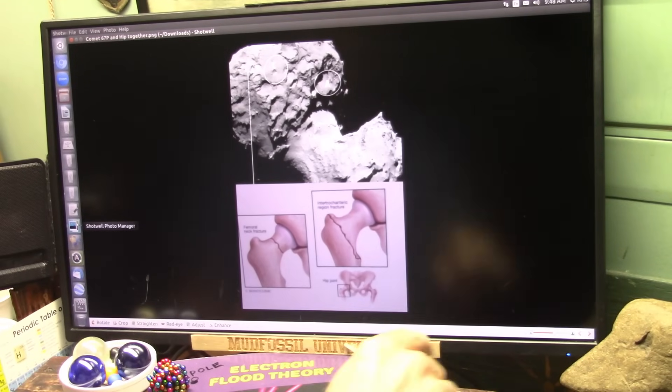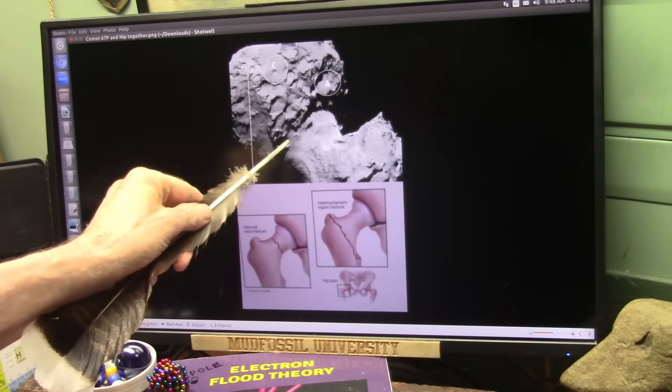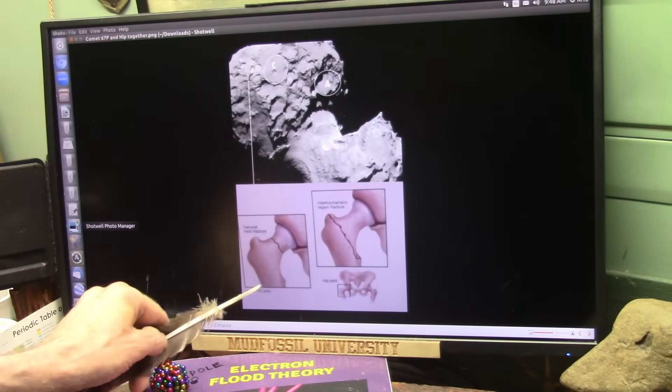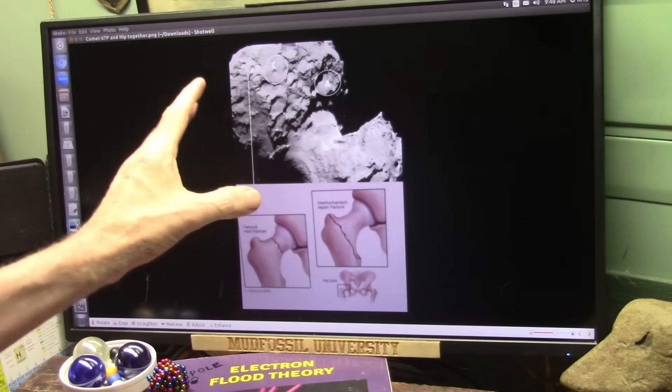There's another one. I've been following this for over 10 years. This is Comet 67P. That's a hip joint — it's this right here, and it fractured right about here. Some of them fracture here, here, here — it doesn't matter. But it looks to me like it's a hip joint.